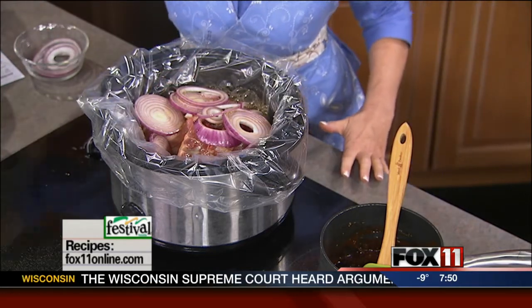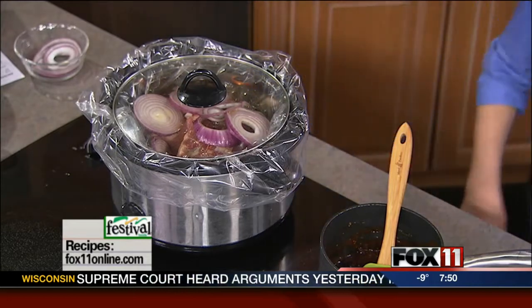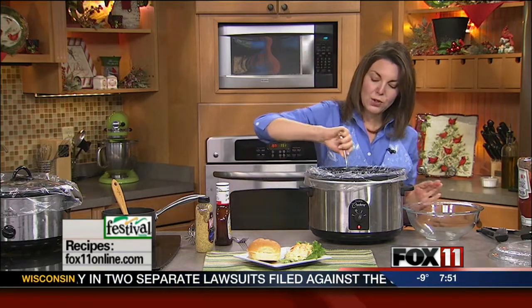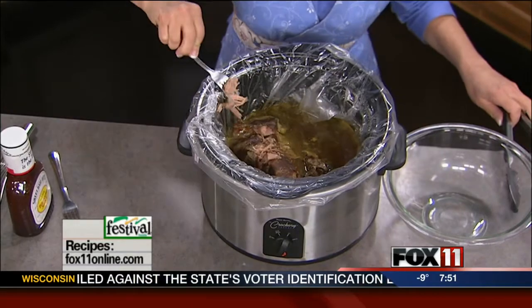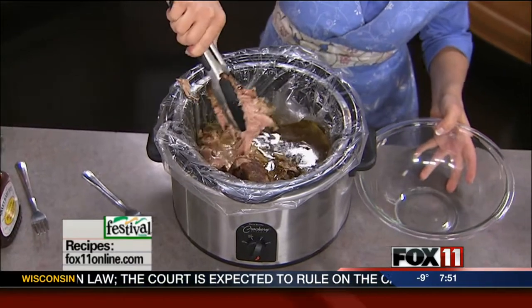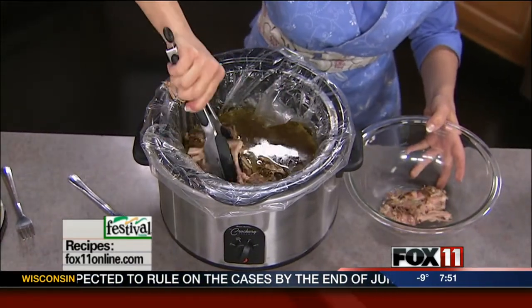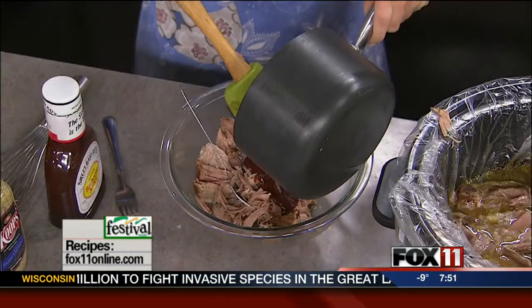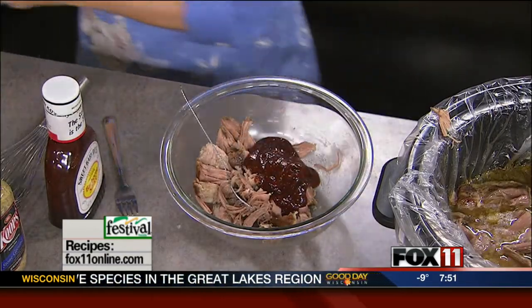Lid on it — out you go to do your thing. You come home eight to ten hours later, and this is what you're going to find: the house is going to smell great, and the roast is going to be just tender as all get-out. You want it to just be kind of falling apart. So you're going to take the roast, remove it to a bowl, take some of the sauce, shred it up a little bit, take some of your jazzed-up barbecue sauce — oh, it smells amazing — and toss that together with your pork.